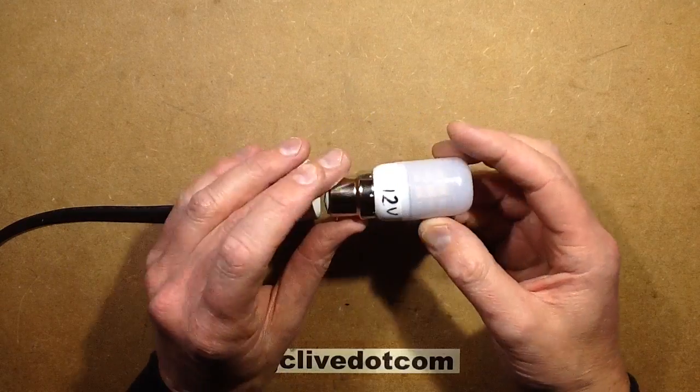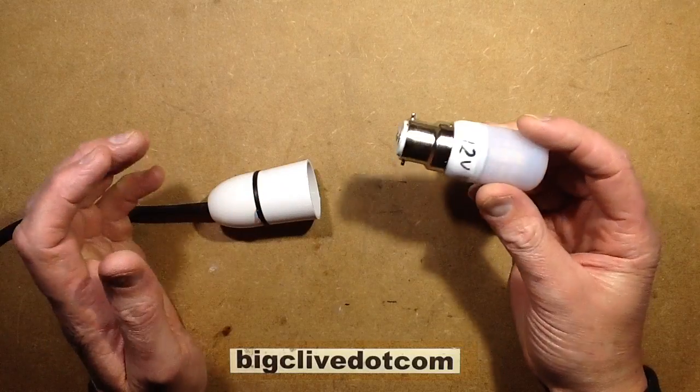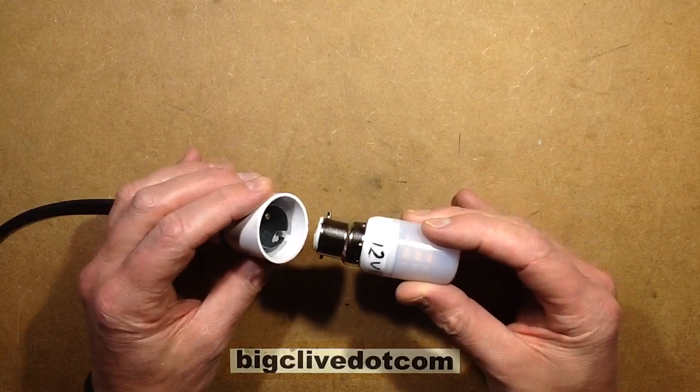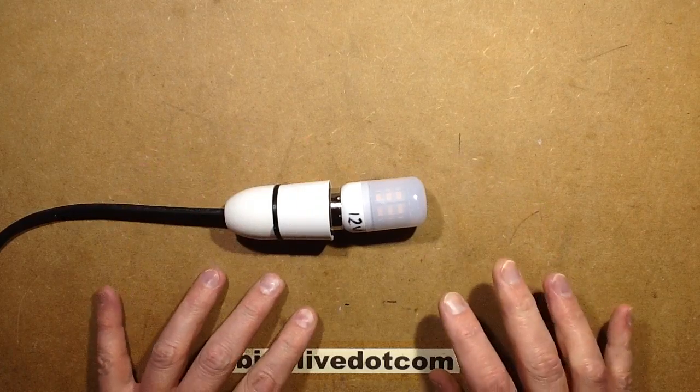One of the problems with these low voltage lamps with mains voltage bases is that theoretically you could accidentally put it into a Bayonet Cap lamp holder and subject it to 240 volts. This lamp holder is off at the moment, so obviously nothing's going to happen. But what would happen?